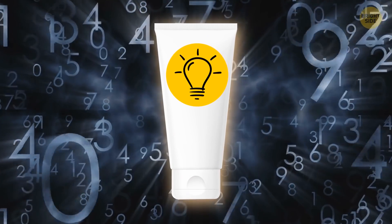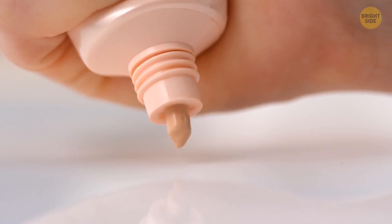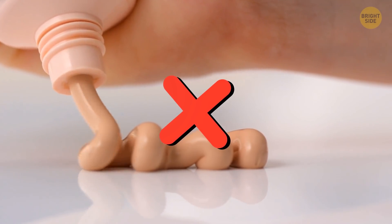Different numbers are often put on the sides of many cosmetic products, and these numbers aren't picked randomly. They tell you how long your product will actually last, so you won't put it on your skin after it expires.